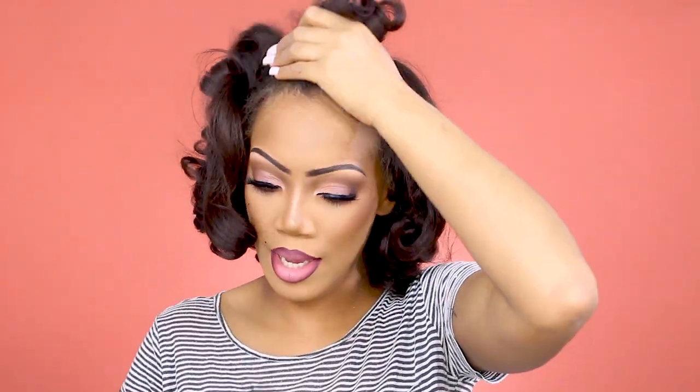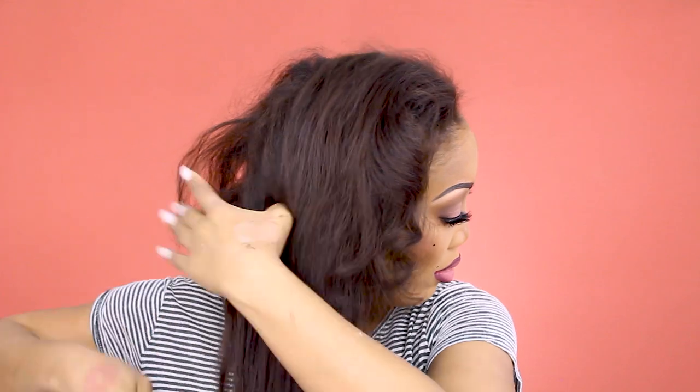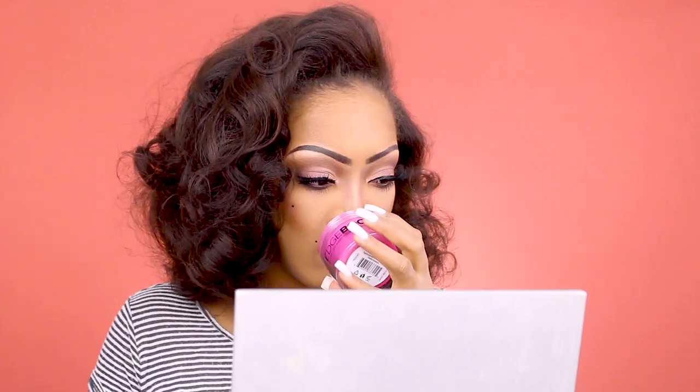Brows really do transform your face. I'm looking at myself in the monitor just like, who is this lady? Just gonna comb it all up. I'm going to use a little bit of this edge booster — this smells so good, it's like strawberry lemonade or something, I just want to eat it.